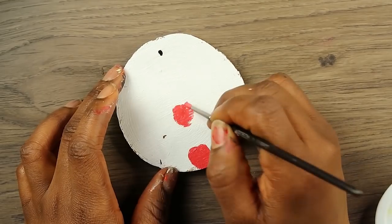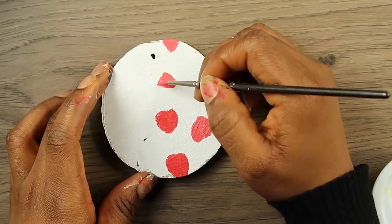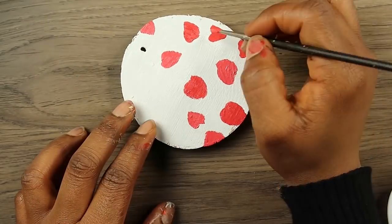For this one I wanted to do a simpler pattern, so I went with little strawberries. Yeah, that was a little pattern.